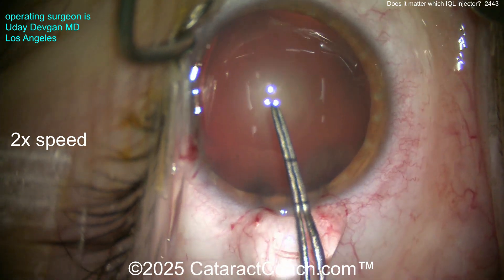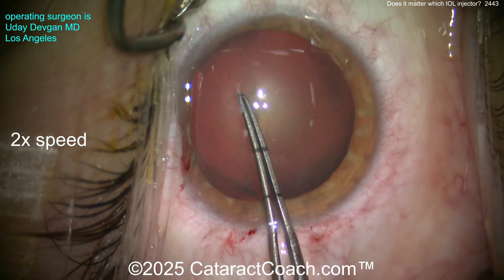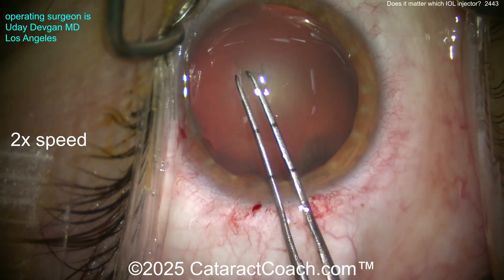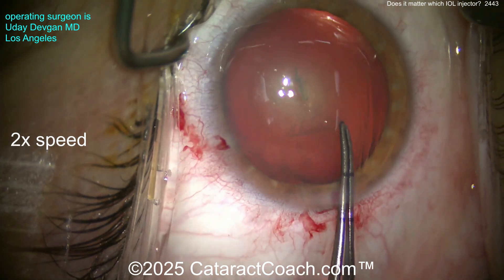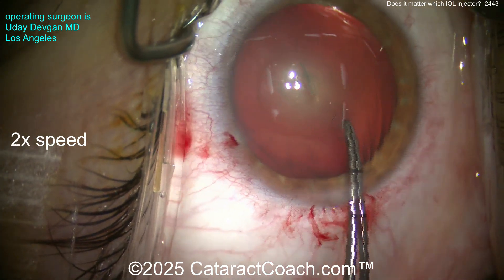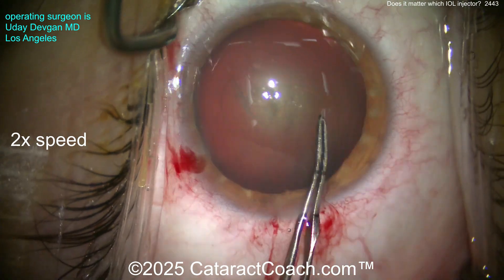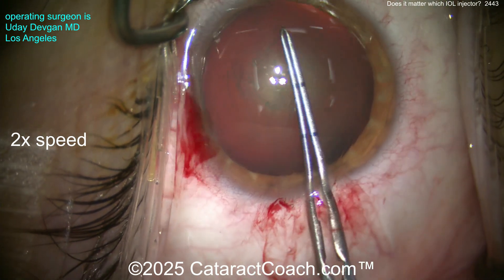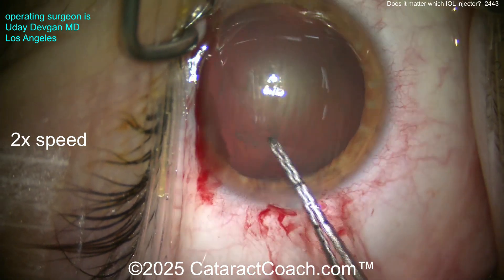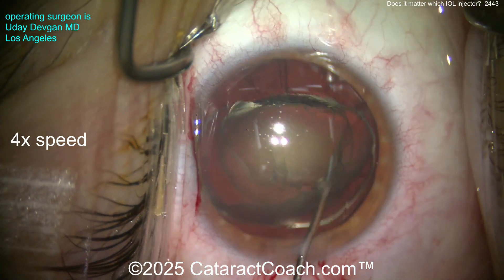This is a very highly myopic patient with a very large corneal white-to-white measurement. We're using forceps marked at two-and-a-half and five millimeters from the tip to judge the correct rhexis size. You can't just follow the pupil dilation — this is a 10-millimeter dilation but the white-to-white is about 13 millimeters — a very large eye. The optic is only 6 millimeters, so we definitely want an appropriate rhexis size.